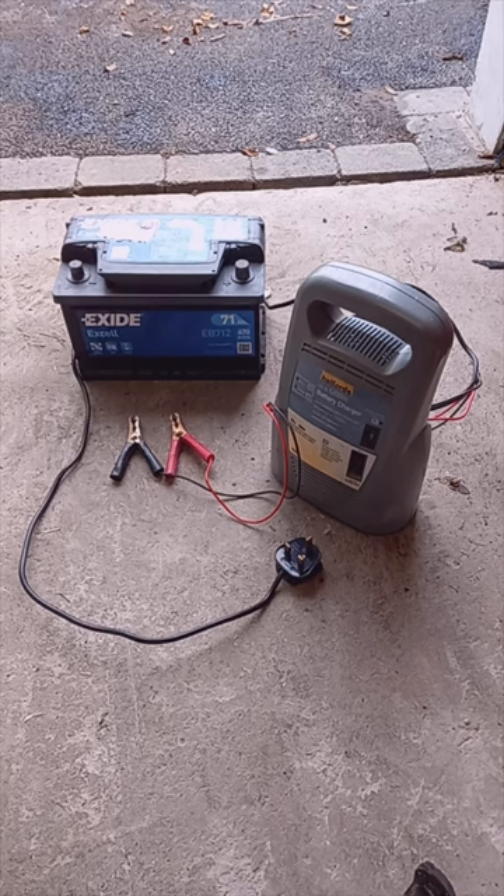Hi guys, another one in my absolute beginners series here. This is how to connect a battery charger onto a battery.